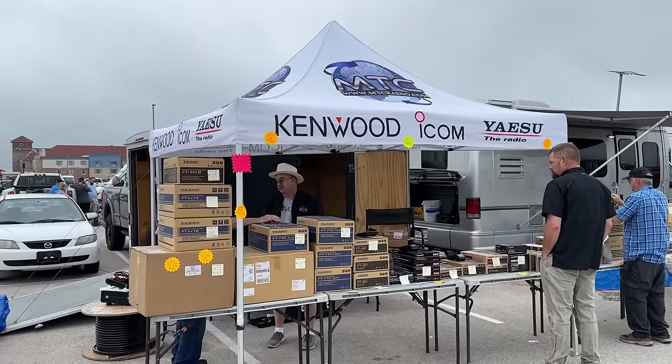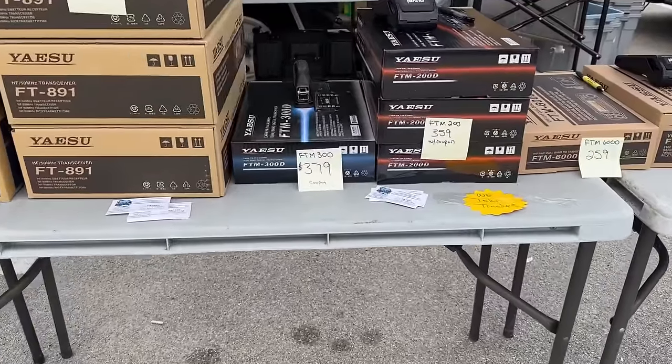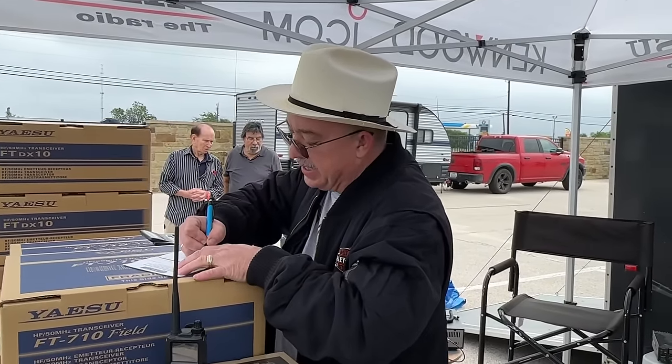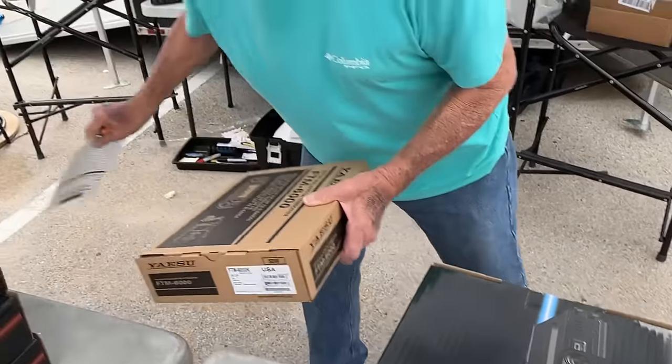Here's Main Trading Company — and there's Richard in his big old cowboy hat. And here's the FTM-300, which is what I really want, for $379. So you see my dilemma — spend the money is what you're probably all saying. That's Richard with Main Trading Company writing up my receipt to take my money for the FTM-300. I've wanted this radio for a while, I deserve it. I got a new car, I've got to put a new radio in it — it's a business expense. I'll make a review for you guys.